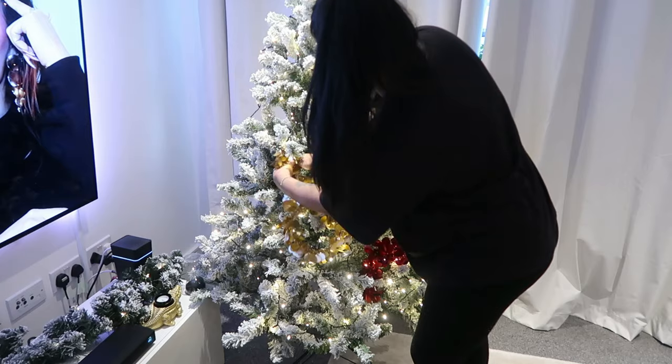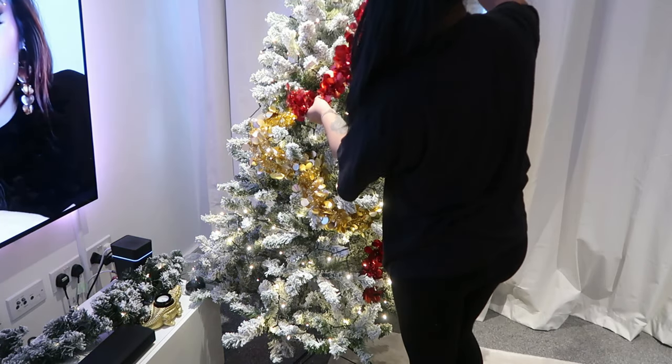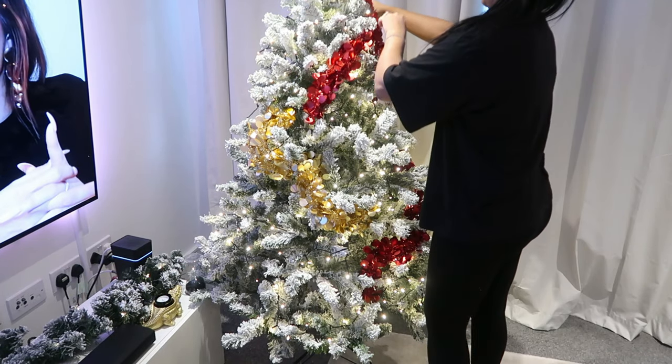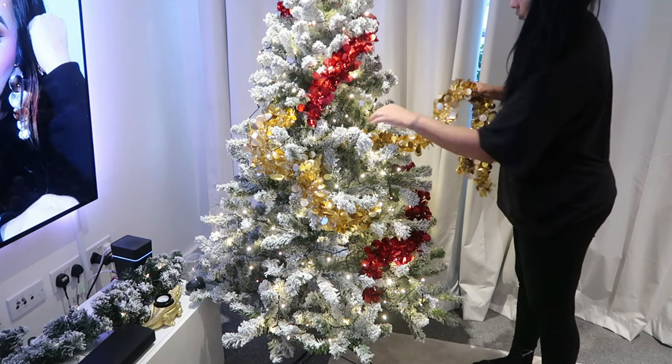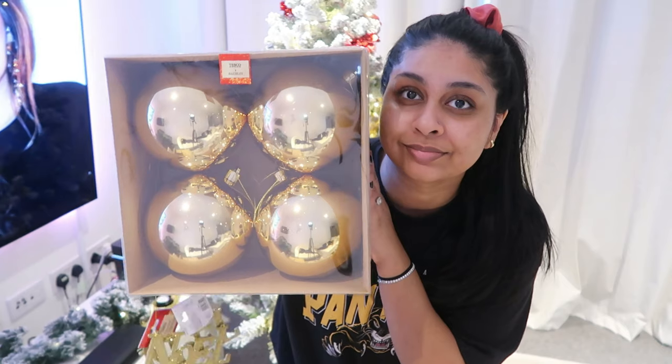Now I'm applying some tinsel — I went for plain red and gold ones, but these ones are quite unique because they have kind of like petals on them. They're really nice. I folded them in two to make them just a bit thicker, and I randomly place these around the tree and tuck them in.